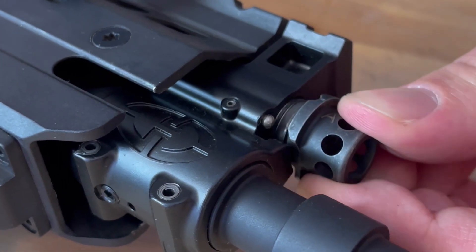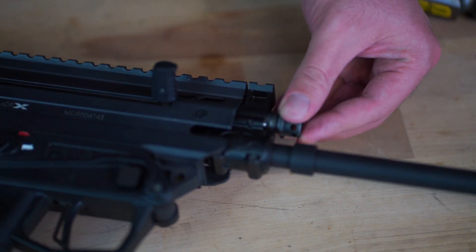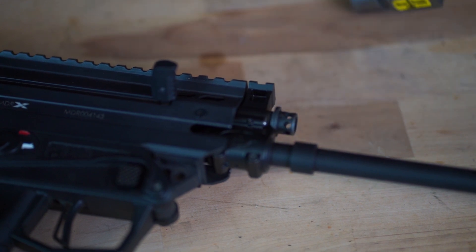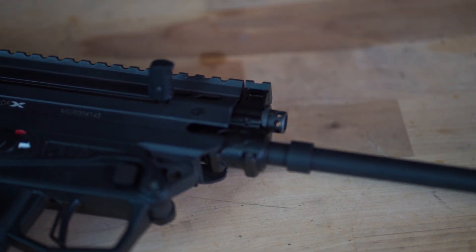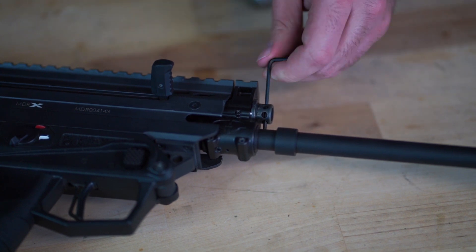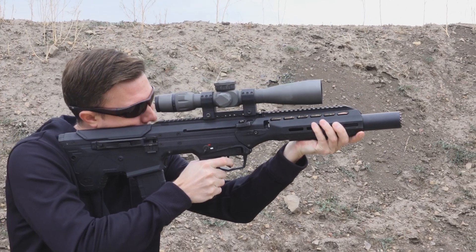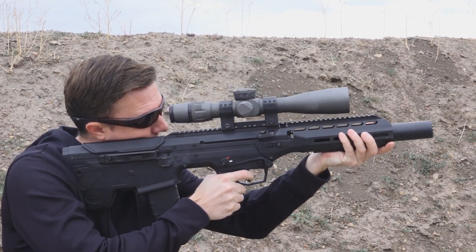We've had a lot of guys do this — don't be that guy. We typically tell customers to set the gas to the lowest setting that will reliably run the rifle. That may be either the third or fourth setting on the rifle in its stock configuration.